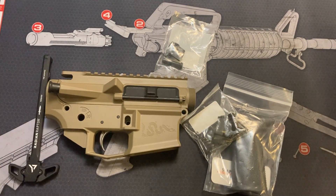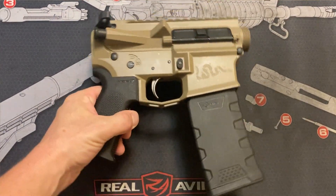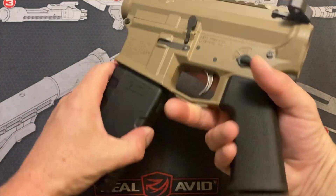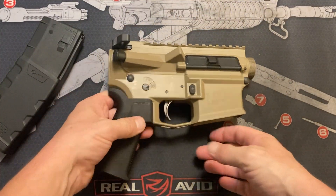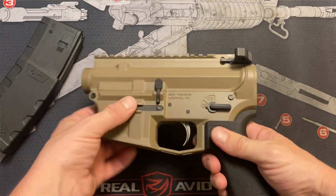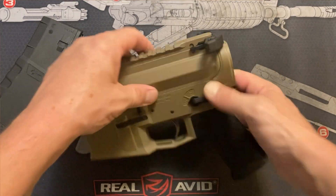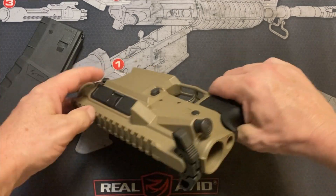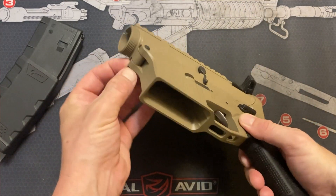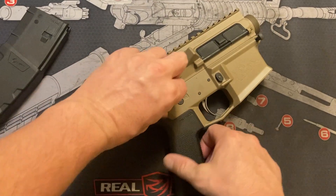With the magic of video editing we'll come back in a second and this will all be put together. And through the magic of video editing, here we are. As you can see: mag release works, safety selector, bolt catch, bolt release, the takedown pins — and that one's a little tight. Both are a little tight. I had to use the bullet technique to get those out.